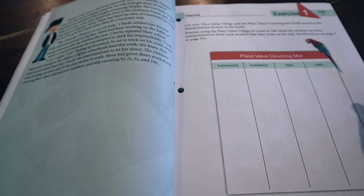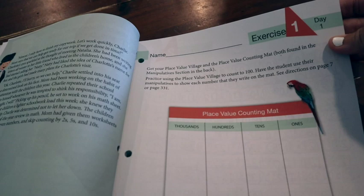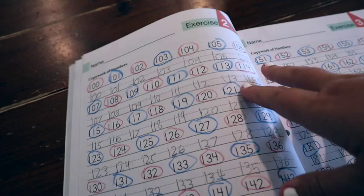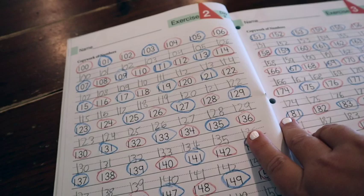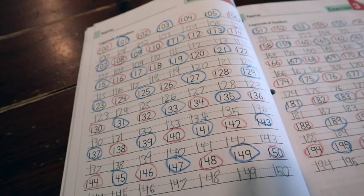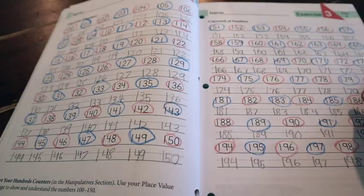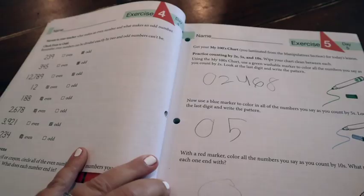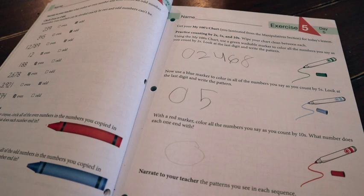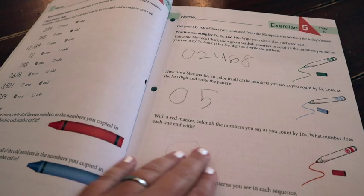For lesson one — review of place value, odds and evens, counting by twos, fives, and tens — at the top they have exercise one and day one. It's really helpful for my kiddo to see exactly which exercise and page she has to do today versus tomorrow. She was reviewing evens, odds, some counting, and copy work. She did the same thing up to 200 on day three. They also use a lot of coloring with markers or crayons, which my daughter loves since she's very creative.